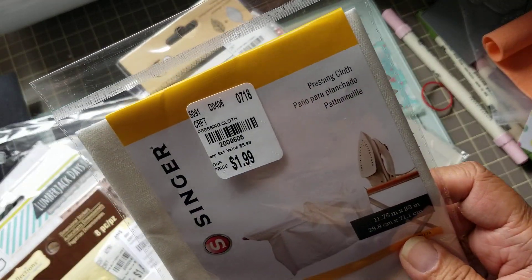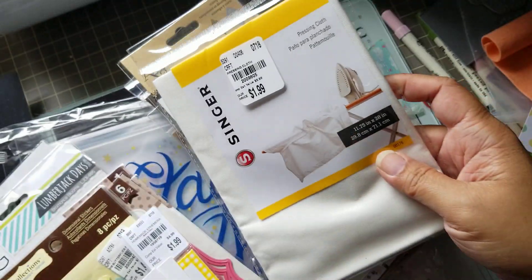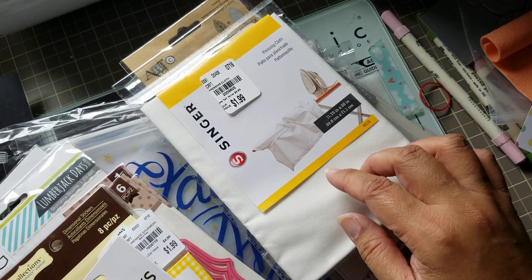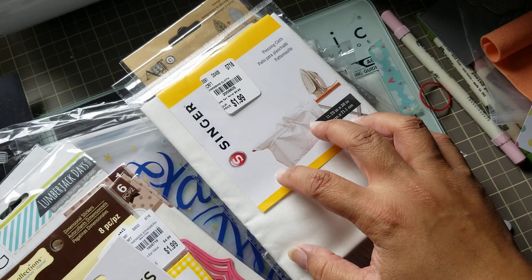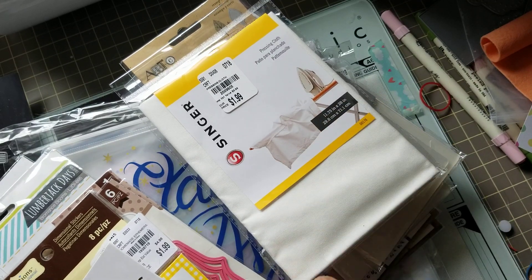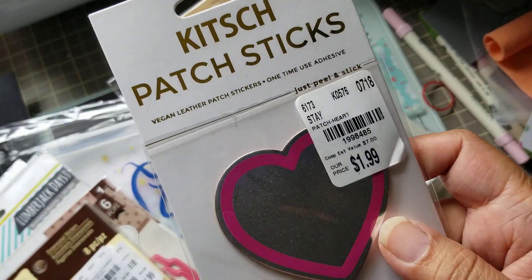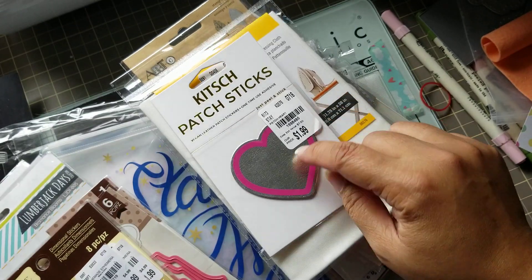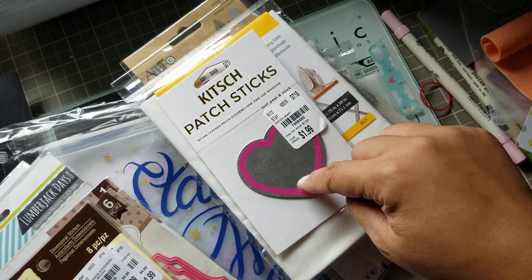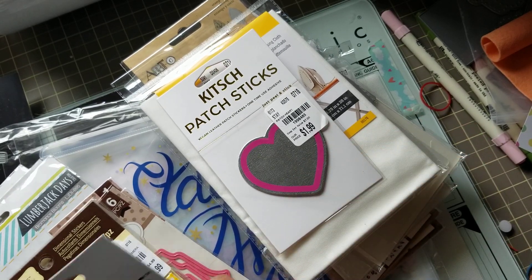I purchased one of these pressing cloths from Singer. I bought some heat press vinyl, so I wanted to try it out. Some of these patches here — I bought these for my Petunia bag because I don't like having their logo on it, so I'm going to cover it with this patch and this patch.